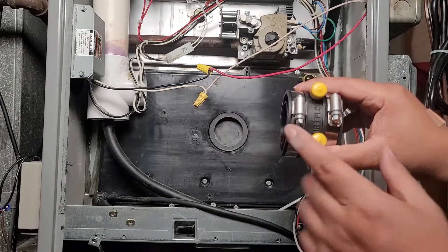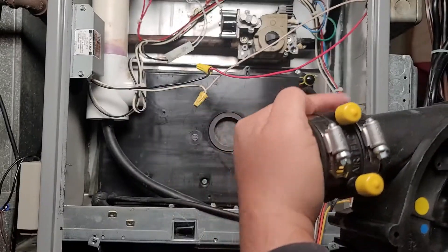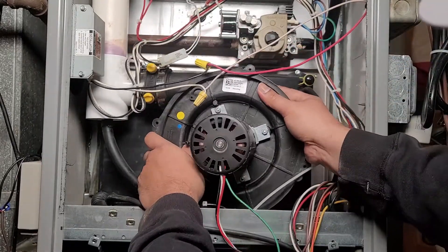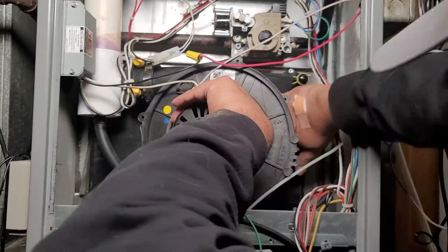Take the coupler and make sure it's pointed the right way — it has an arrow indicating which way the airflow goes. The airflow arrow should point towards where the exhaust goes, so double-check it before you put it on. If you put it backwards you're going to mess up your system.